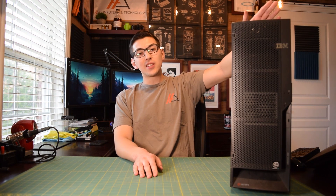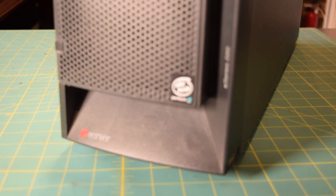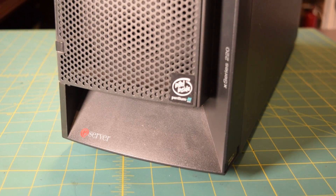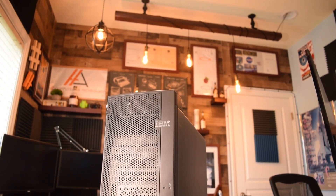This bad boy is an IBM eServer X-series 220. This is a Pentium 3 machine with one and a half gigs of RAM currently installed — that's PC133 SDRAM. We're going to toss in a solid state drive with Windows and Linux on it.